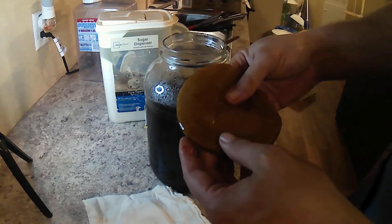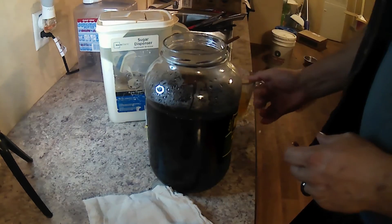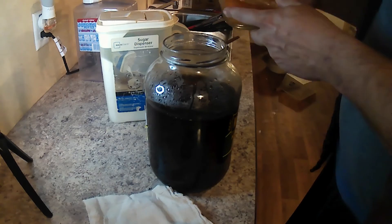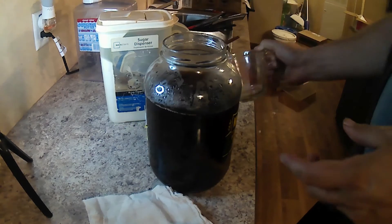Our SCOBY has been sitting in the hotel for a while and has a baby on the bottom of it. We slide that in there, and then we add about a half a cup of liquid from the hotel.